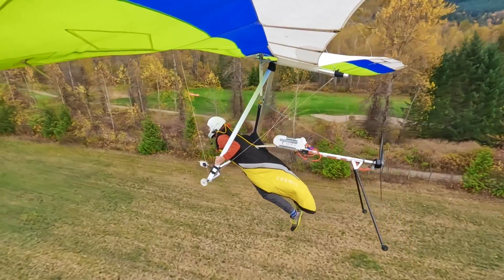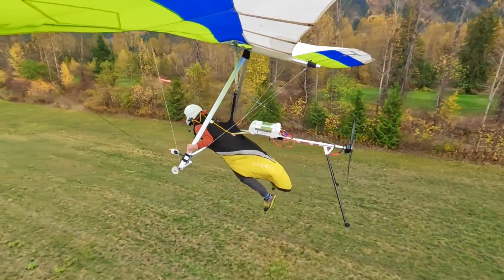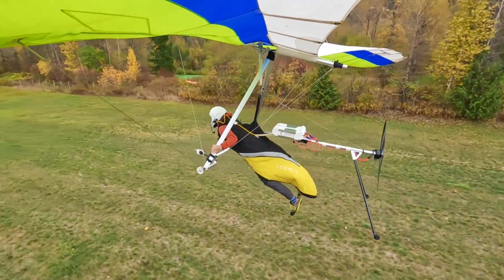KoiFLY Propulsion Kit attaches to your regular hang gliding harness, and you can probably use the same glider that you fly unpowered, unless you are already on the heavy side of its weight range.